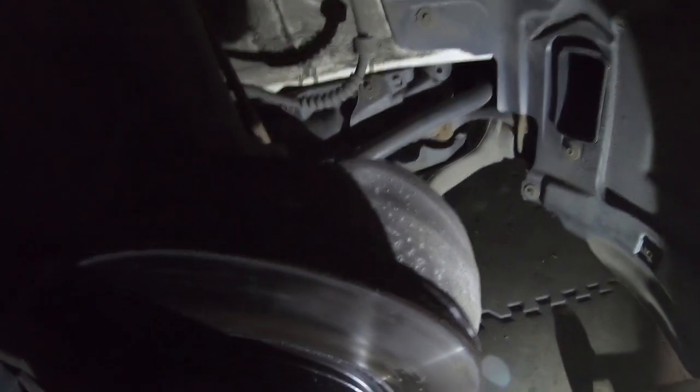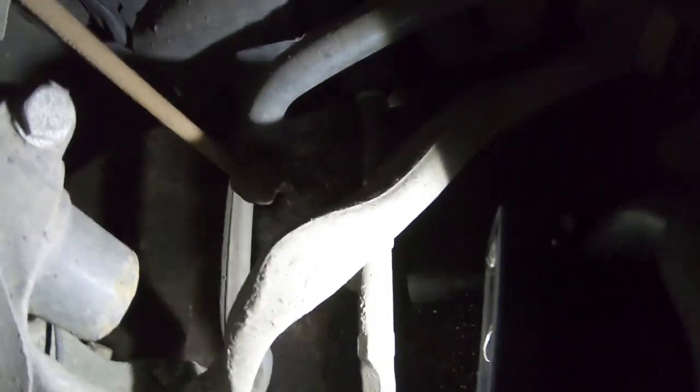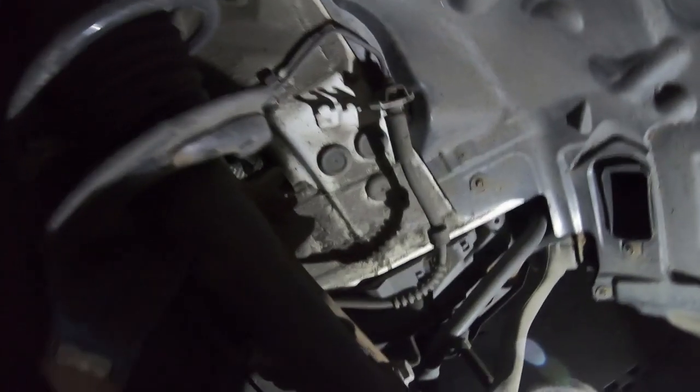Let's check these anti-roll bar drop links - these seem to be all right, I can't feel any play. Let's get the light in - I can't see any problems there. There's the steering arm. I'll get a pry bar and see if we can find any play. There's nothing at this end that I can see, so I think my initial guess of a broken spring could be correct.